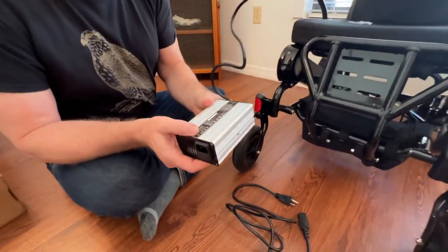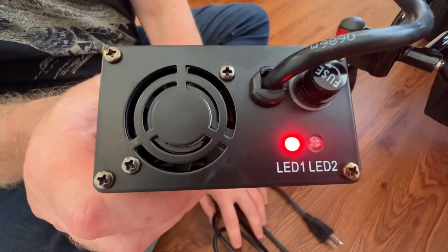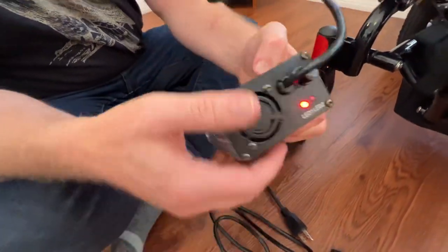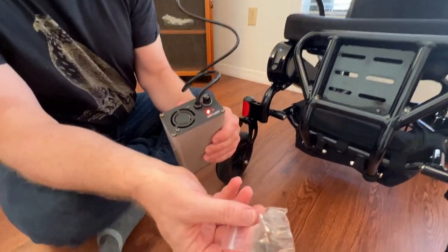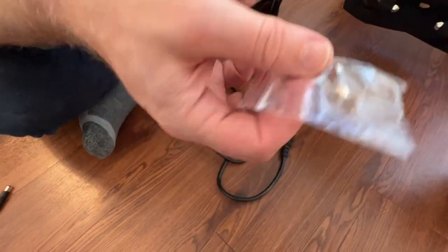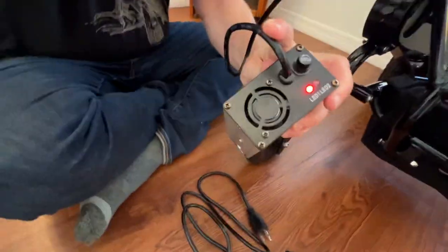You'll see right here that's an LED indicator — it's indicating now that I've plugged it into the batteries, though I'm not plugging it into the wall yet. The chair could use a charge, and this will also give you an additional fuse. This actually comes with a fuse as well, so it's a high-power charger.